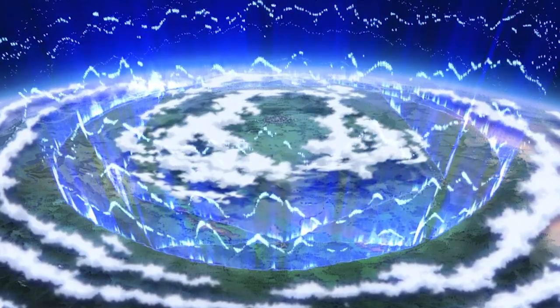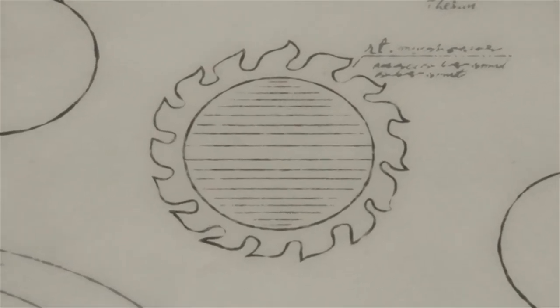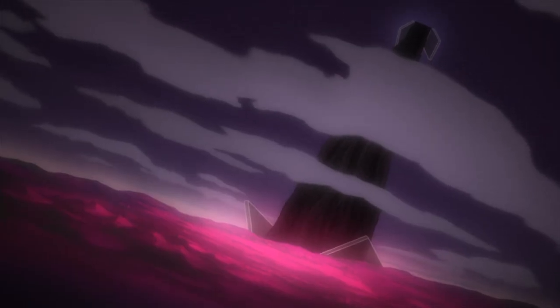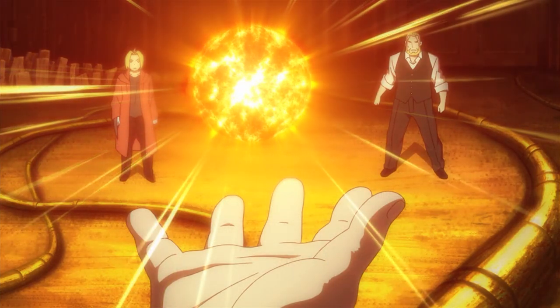Unfortunately, Fullmetal Alchemist doesn't really make this clear. The most that one could reasonably ascertain from the show alone is that the Sun and the Moon have something to do with God, also known as Truth. But that's about it. There is a hint, however, at the beginning of episode 61, one which would set the inquisitive mind on the right path.